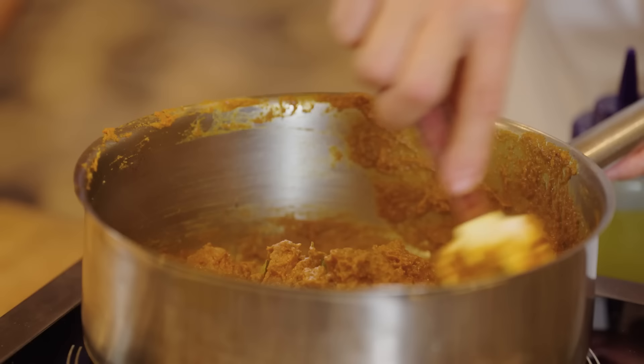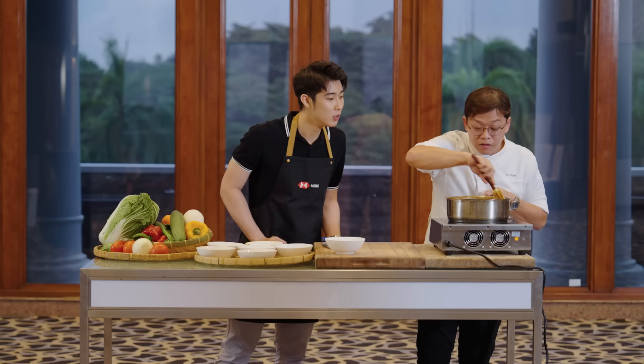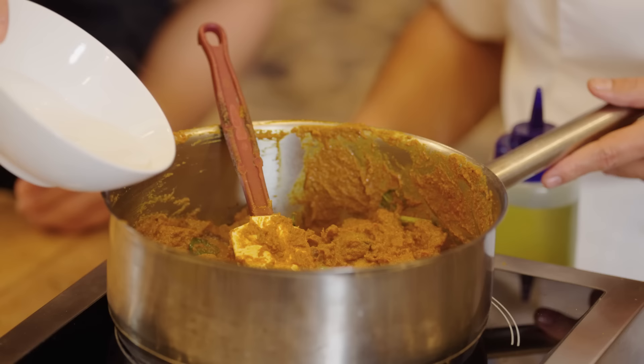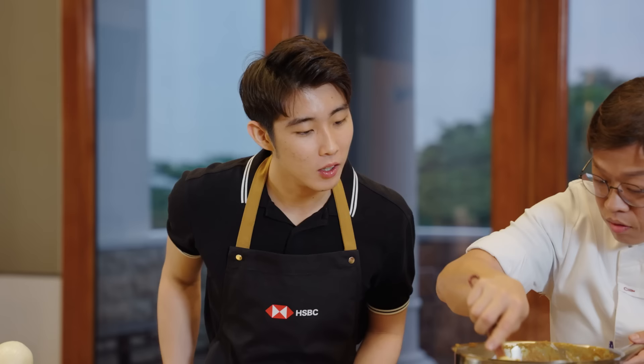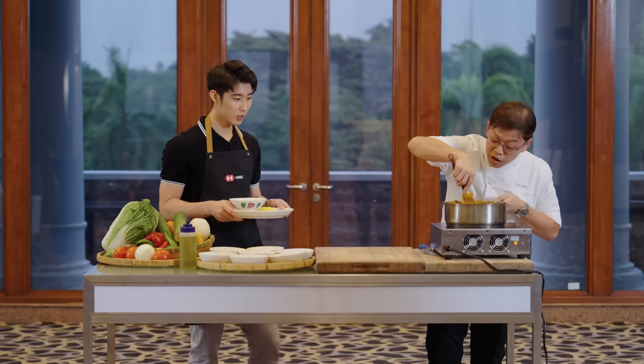My version is not so oily, compared to the usual beef rendang or chicken rendang out there. You can add in the coconut milk — pour everything in. Now it looks more moist. Your rice is ready — just in time. It's almost ready.